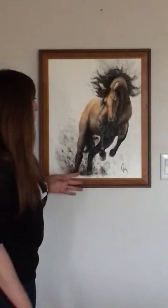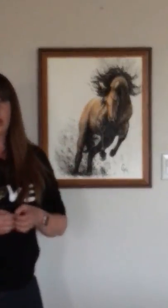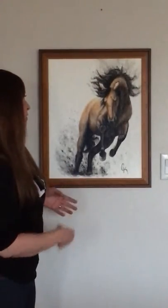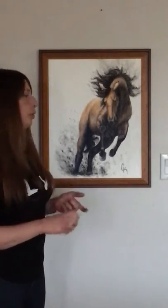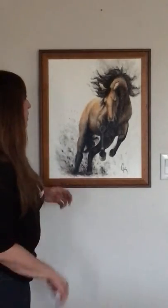This one is about when sometimes horses just seem to explode into motion, and he's just so wild and so free.